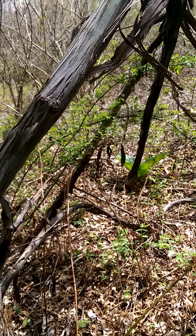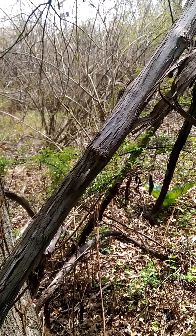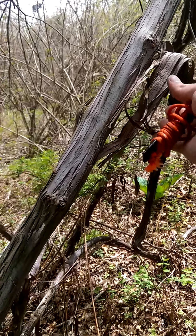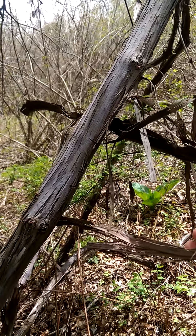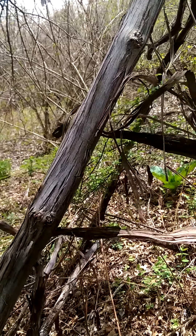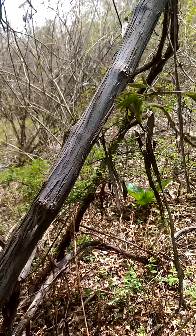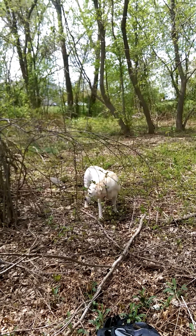From what I understand, these are wild grape vines, and you can tell because of the constantly peeling bark — I don't know if it's actually called bark, but I'm going to call it bark. Just a little helpful tip.